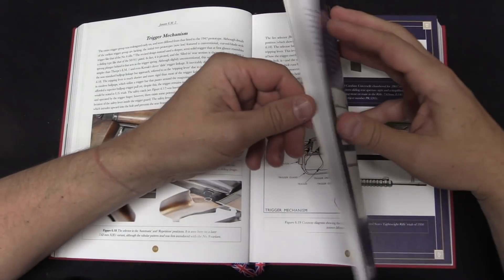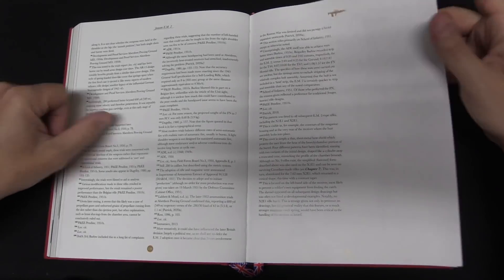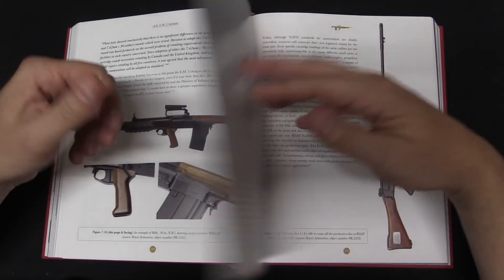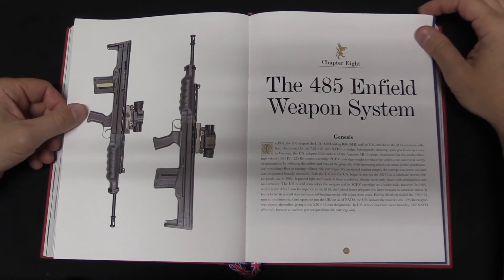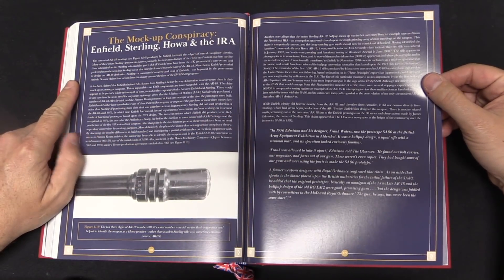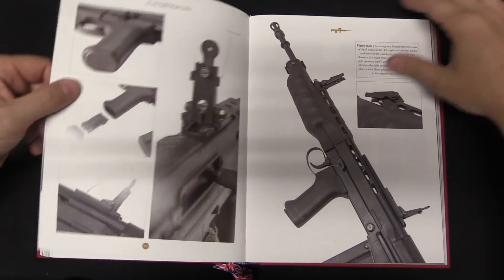There's a lot of common expectation that the EM-2 was a fantastic wonder weapon that only politics managed to torpedo. The truth of the matter is that the EM-2 had some very real vulnerabilities and some potential problems, and it would have taken a significant amount of development work to turn it into something truly combat-issue ready. That's one of the really interesting aspects to this book — Jonathan goes into the reality behind some of the popular conception of these rifles. Was the EM-2 really a wonder weapon? Was the L85A1 really a complete unfettered disaster? The truth is neither of those is quite totally true, although of course they are both based in reality.